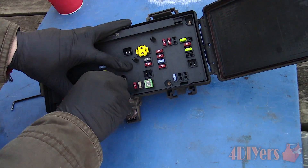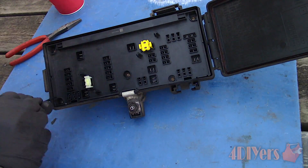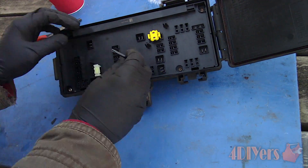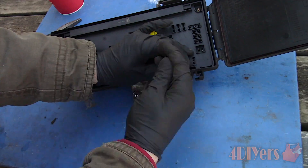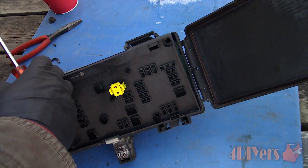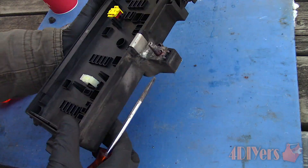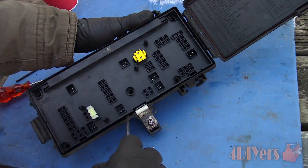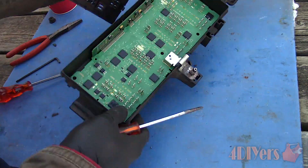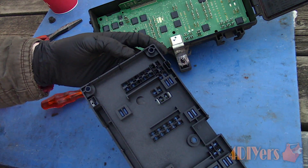Now remove all the fuses — pliers can be used, just make sure you don't damage them. Next is removing the five T20 Torx screws. Flip the assembly over to help those screws fall out of their location. Work on a solid surface to reduce the chance of losing any components. Using a standard screwdriver, pry around the outer edge to disconnect the clips and help the inner cap off. Take your time — it can wedge up, preventing the opposite side from disconnecting. Once out, here you can see the clips.